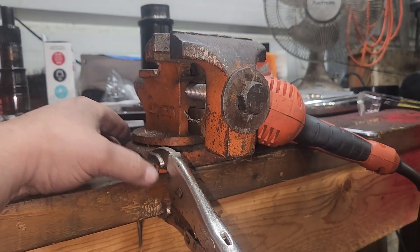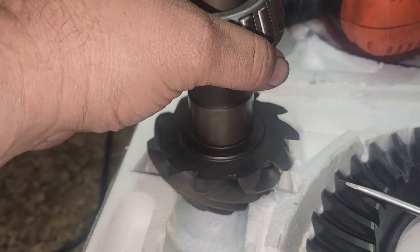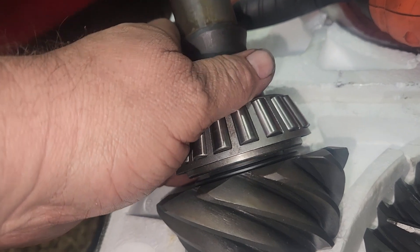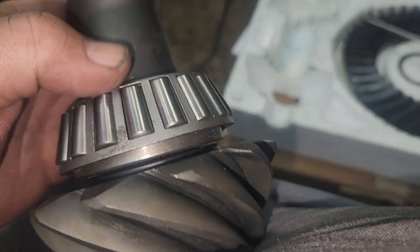I used this little vise - I wish I had it bolted down - and just clamped the bearing in there. It took a lot of sanding. Now it slides off and on - see, it slides all the way down. Sometimes I have to get a screwdriver in there to pry it off, but it comes off. Put the differential into the refrigerator overnight, and then in the morning we'll heat the bearings up and put the bearings on, and put some loctite on the bolts, and put the ring gear on.